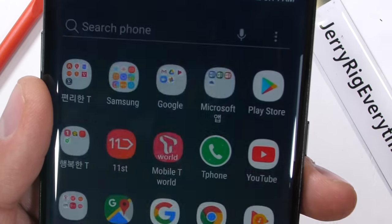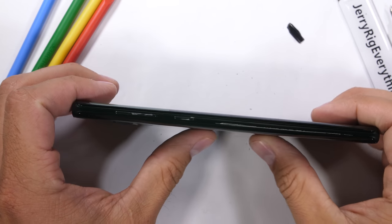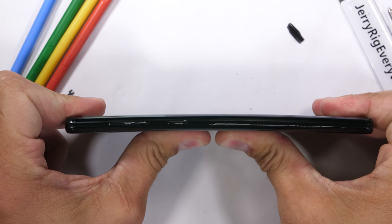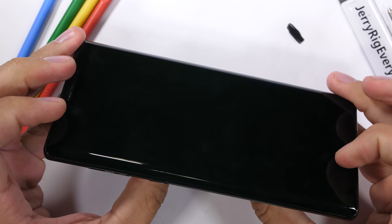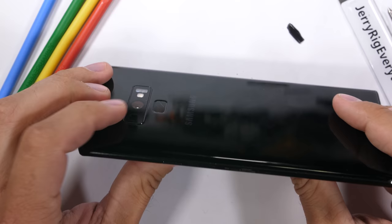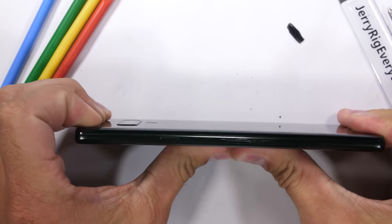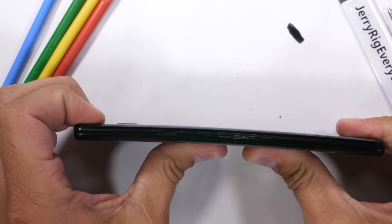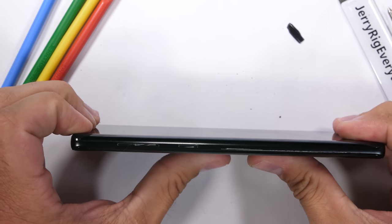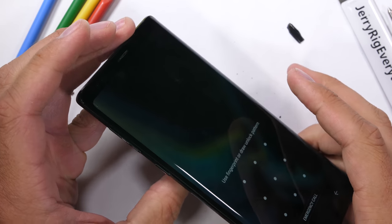And now for the ultimate test of structural integrity — the bend test. Samsung has pretty much always been a leader in the well-built, rigid smartphone department ever since the first phone I tested, the Galaxy S6 in 2015. Samsung's newest flagship is no different. With zero flex in any direction, front or back, this phone's construction is worthy of the massive price tag — except for the part where people can walk off with your buttons. Like I always say: keep your friends close and your buttons even closer.